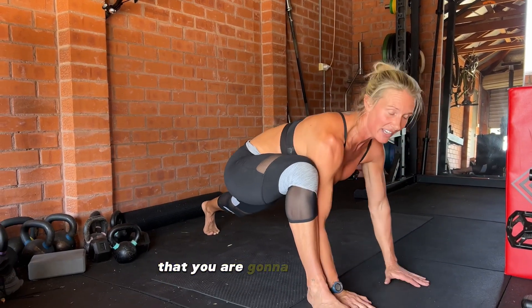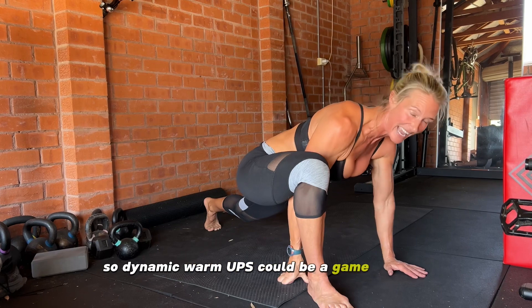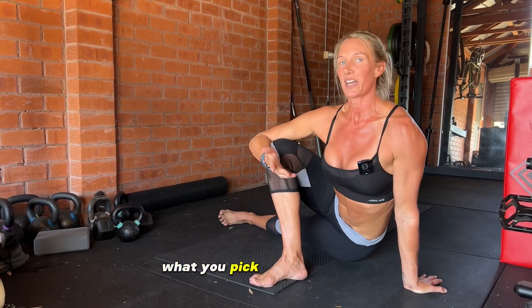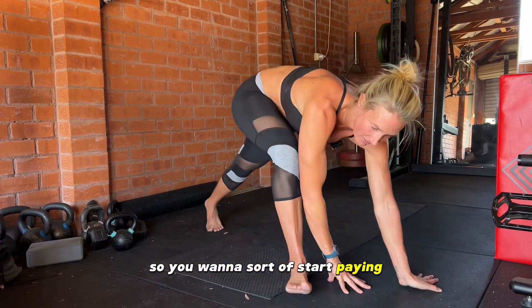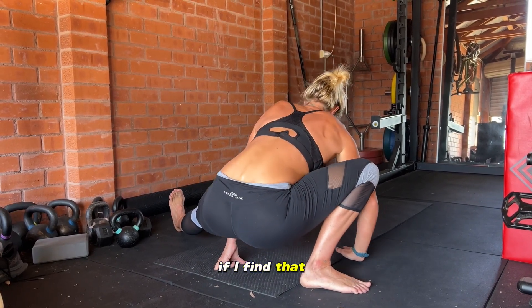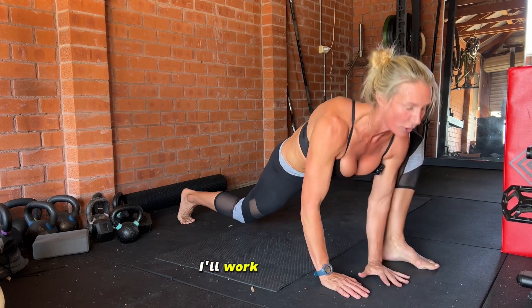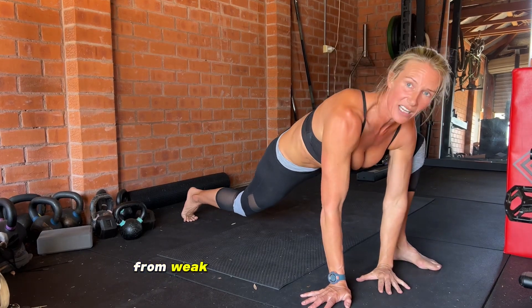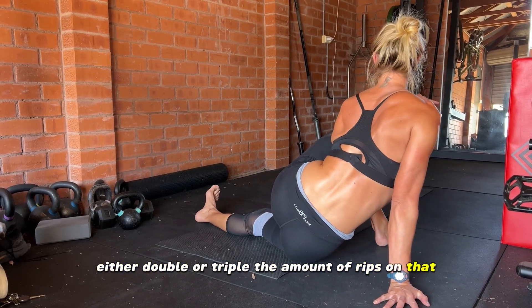If you are tighter or weaker on one side, it will translate into every other movement pattern you perform with both legs — you are going to compensate, shift your weight, and that's also where injuries happen. Dynamic warm-ups can be a game changer not just because of how they make the body feel, but also because of what you pick up about how your body feels from side to side. If I find I'm much weaker or tighter on one side, I'll work on a two-to-one or three-to-one ratio — doing double or triple the reps on that tight or weak side.